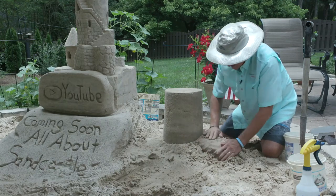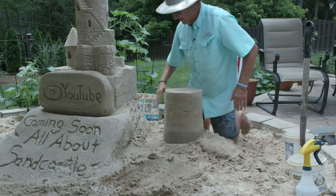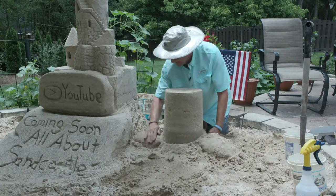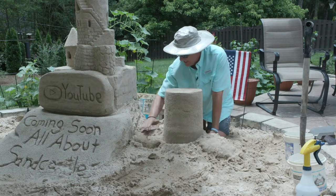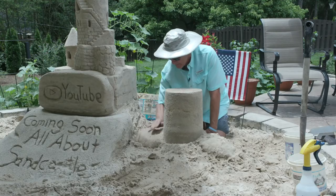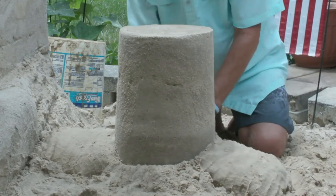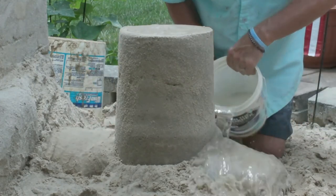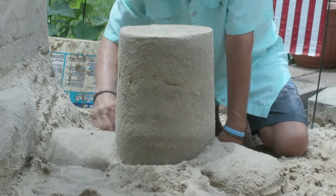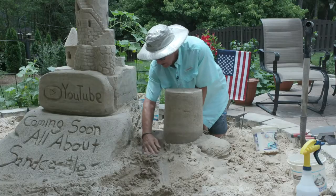The log is going to be about like that, and the same thing over here — move this out of the way. This particular project probably shouldn't take you more than 35 to 40 minutes, up to an hour maybe, just depending on how much detail you want to put in. I'm going to add some more water there, so that's going to be a log like that.